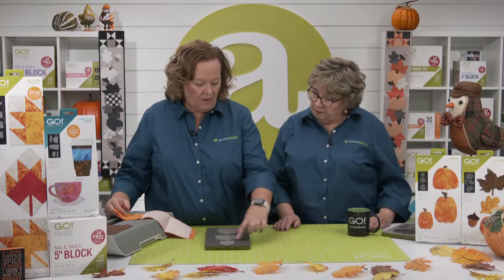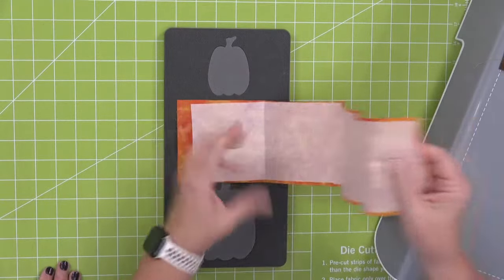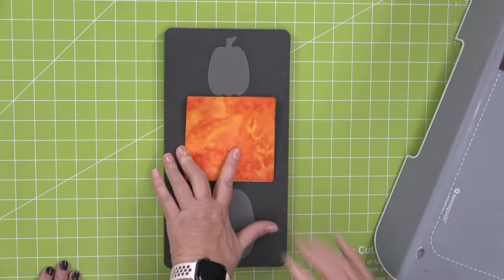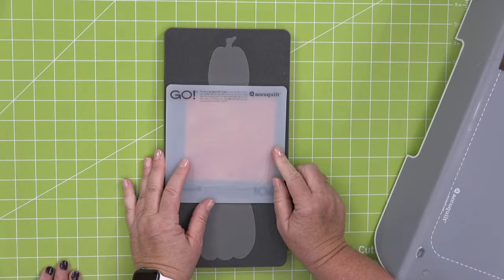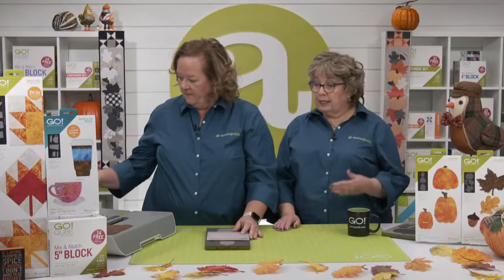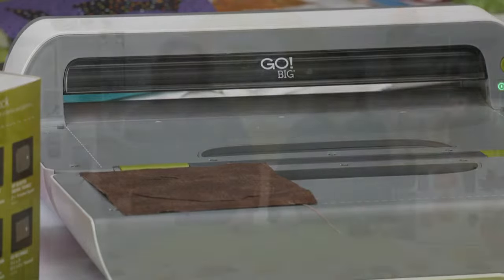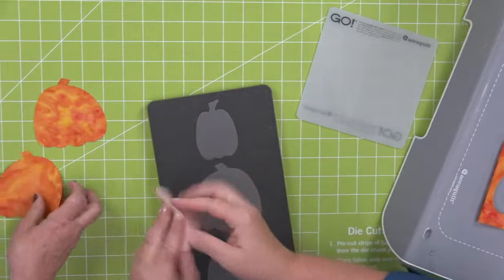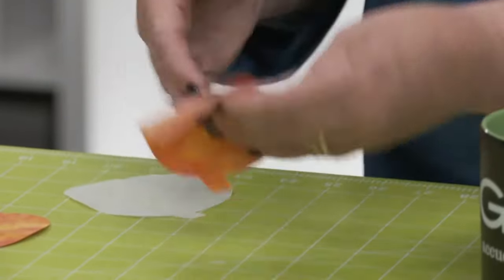I'm just going to cut the center pumpkin today. You could cut all of them if you wanted. I measured from here to here to see how tall it was and made a strip. We can always cut up to four layers of pre-fused fabric. Since I'm just cutting one shape today, I'm using a smaller mat. Remember, only what's covered with fabric and a mat will cut. Also, if you've put fusible on, it counts as half a layer, so you can cut up to four layers. Look at these — they are so cute!